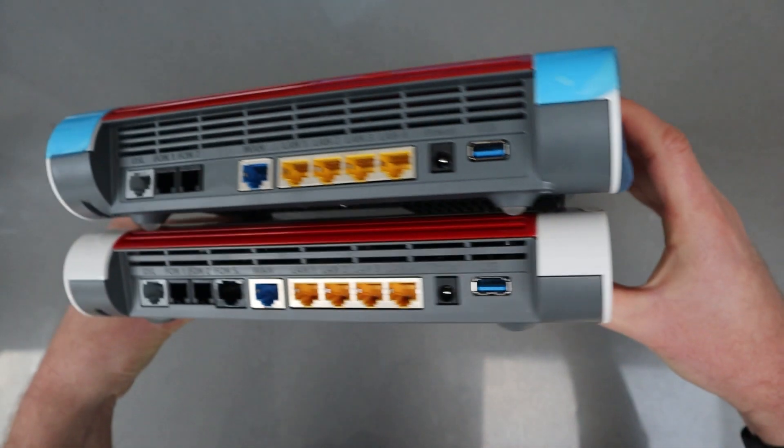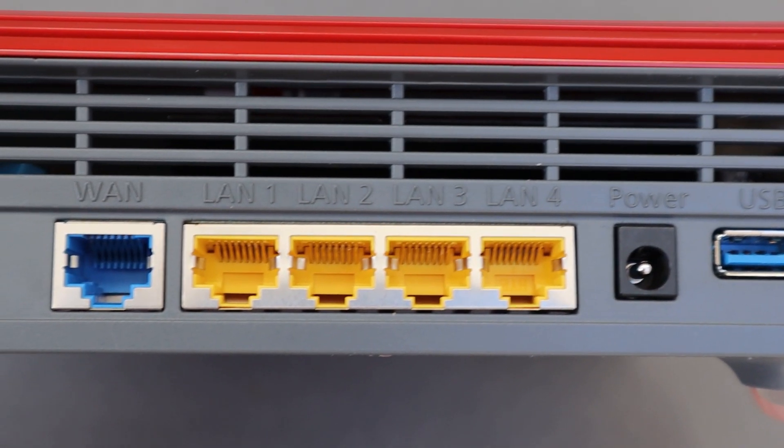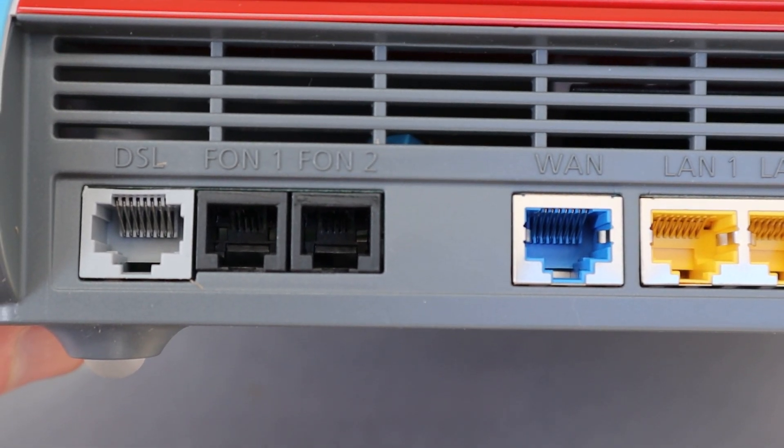You've still got a really good range of connections on the back: USB 3, the power, four LANs, a WAN, and the two phone sockets as well as the DSL in.